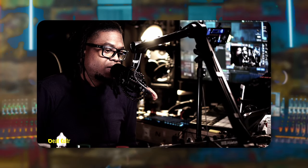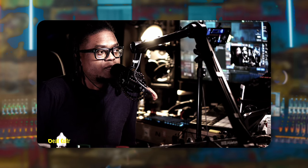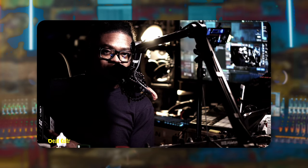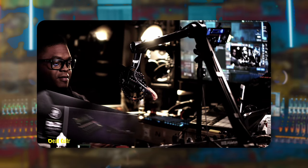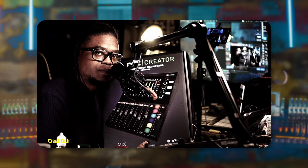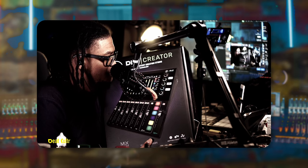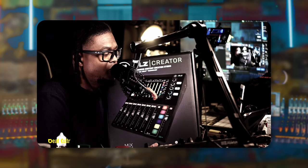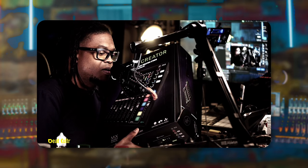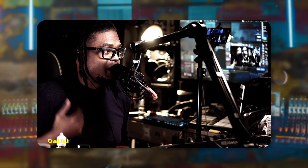I just recently got my hands on the Maki DLZ Creator. It has the Onyx mic preamps in here, which is fascinating — I have a few interfaces that have Onyx preamps. I obviously already opened it, but I'm going to show you the box. This is not going to be a normal review or overview. We're just talking about this because this is a significant piece in this industry right now.